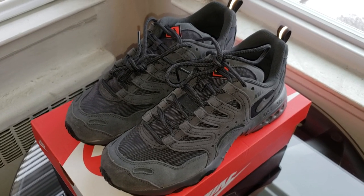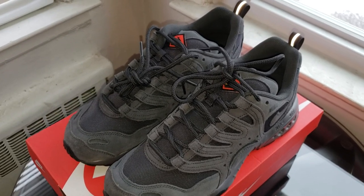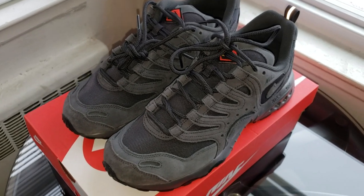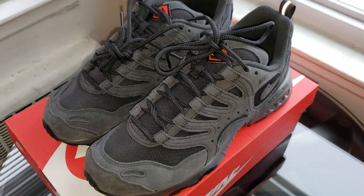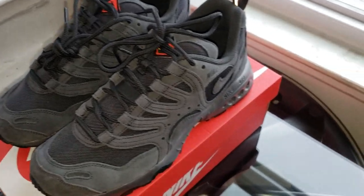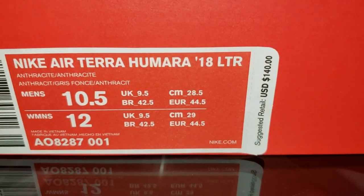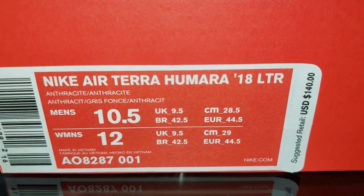Good morning YouTube, it's IntegraFreak1 back again. Today we have the Nike Air Humira's — I'm actually shortening the name because it has a very long name. But first, let's see the tag, so we'll give you all your information. Retail is $140 on these.